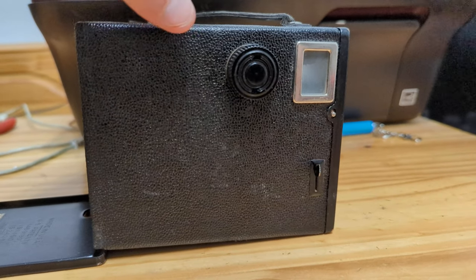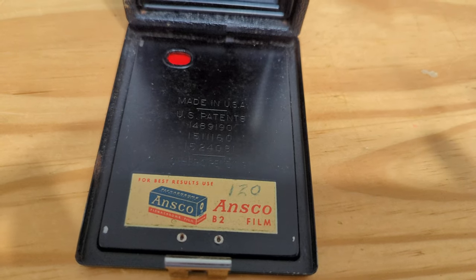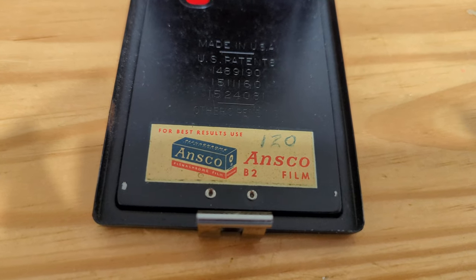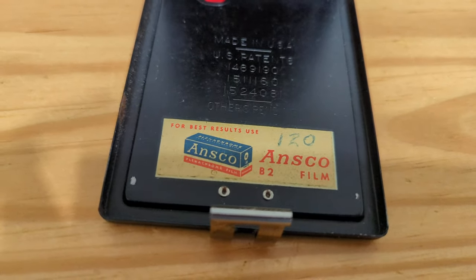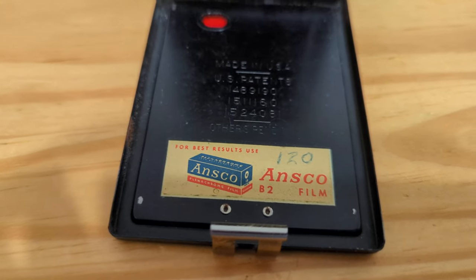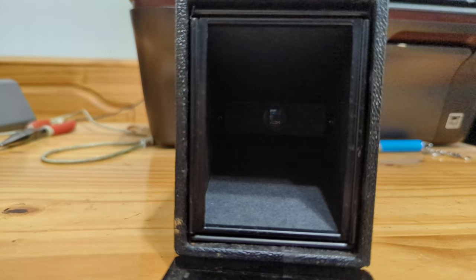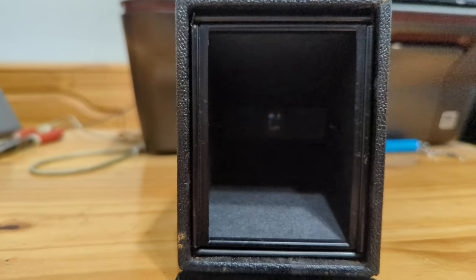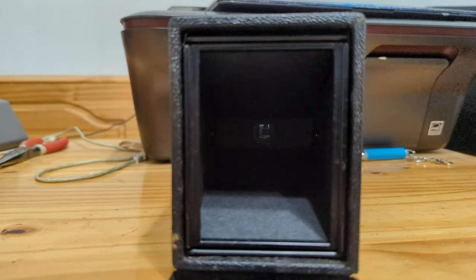With the back open, we can see that the door says 'for best results, use Ansco B2 Film.' Don't worry — B2 Film is what we call 120 Film in the U.S. It takes a 6x9 negative, so you would get 8 exposures per roll, or 6x9 slides if you were shooting something like Ektachrome.